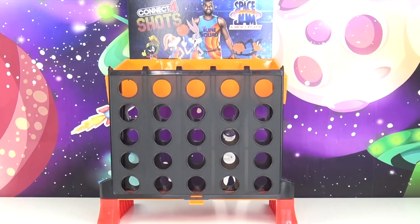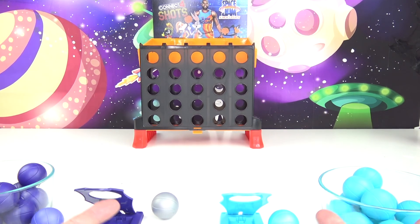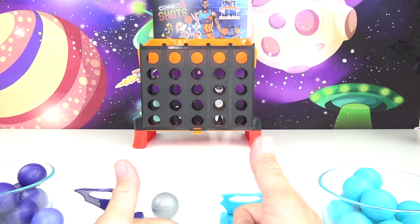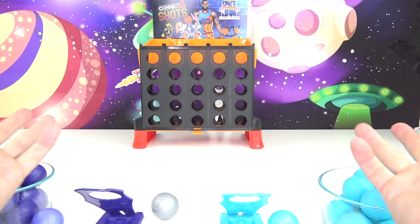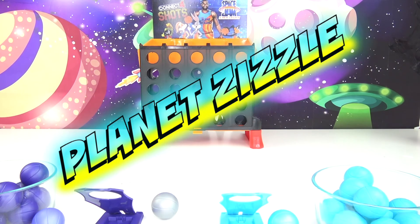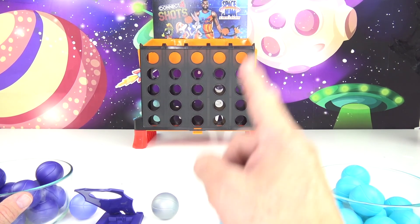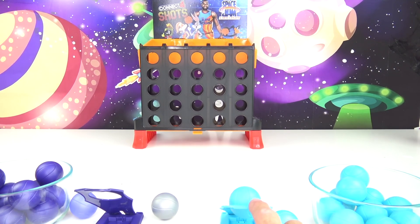All right, good job. That's it for today's video with the Space Jam Connect Four Shots. It was actually a pretty fun game, and especially if you have somebody to play against to be competitive, it can be even more fun. Don't forget to smash that like button, share this video with your friends, and come back to Planet Zizzle to keep the missions going. This is your Toy Commander signing off — I'll see you guys on our next mission. It's now time for me to blast off out of here. Woo!